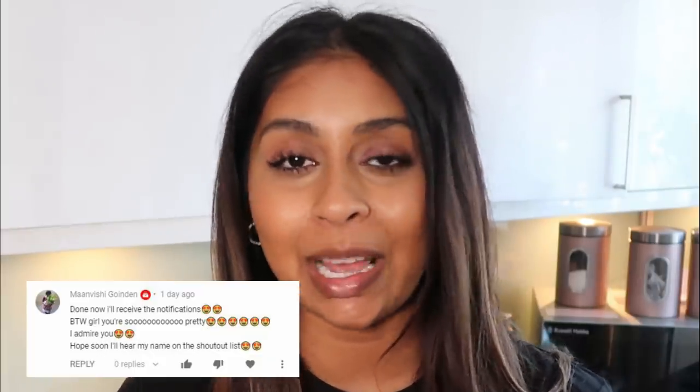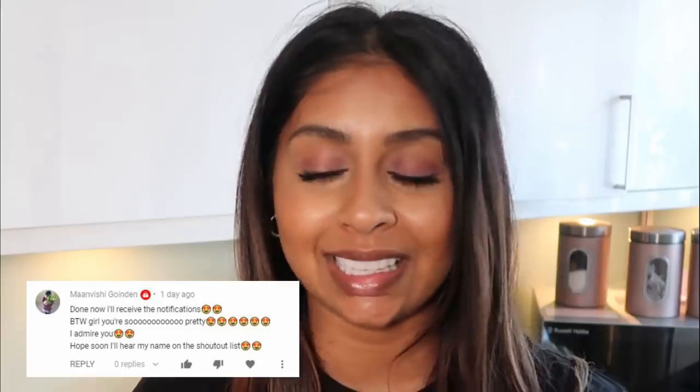We're gonna jump straight into the video, but before we do that I'm gonna do my post notification shoutout for today, and today's goes to Manvishi Goindan. Thank you so much for hitting that bell button, I really appreciate it and thank you for such kind words. If you guys want to get one next time, all you have to do is subscribe, press the bell button, and let me know in the comments below when you've done so.